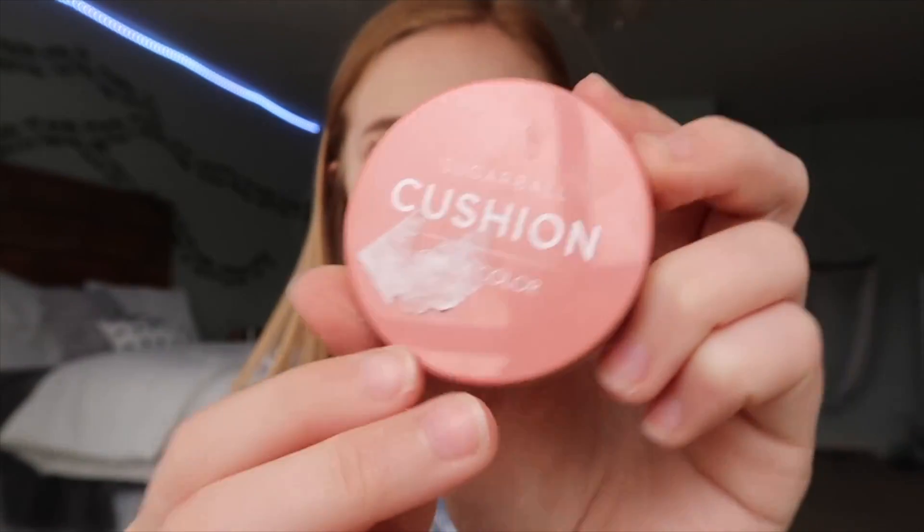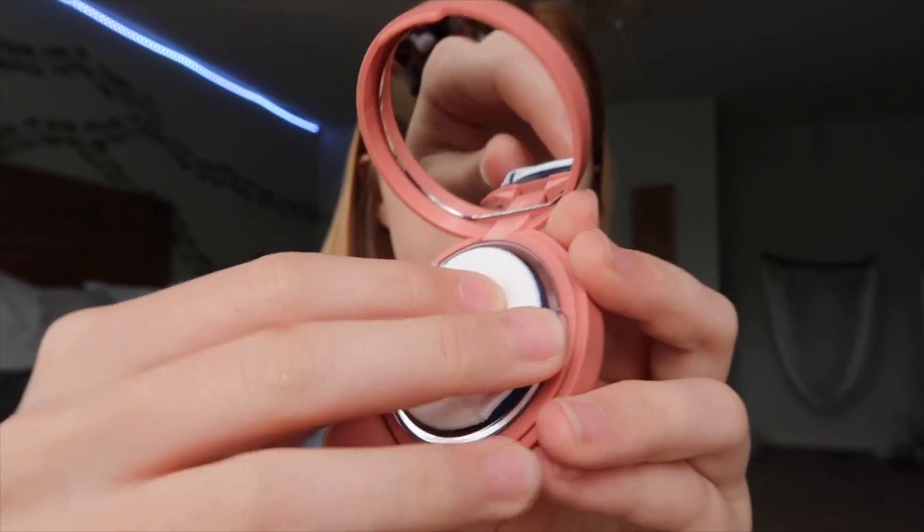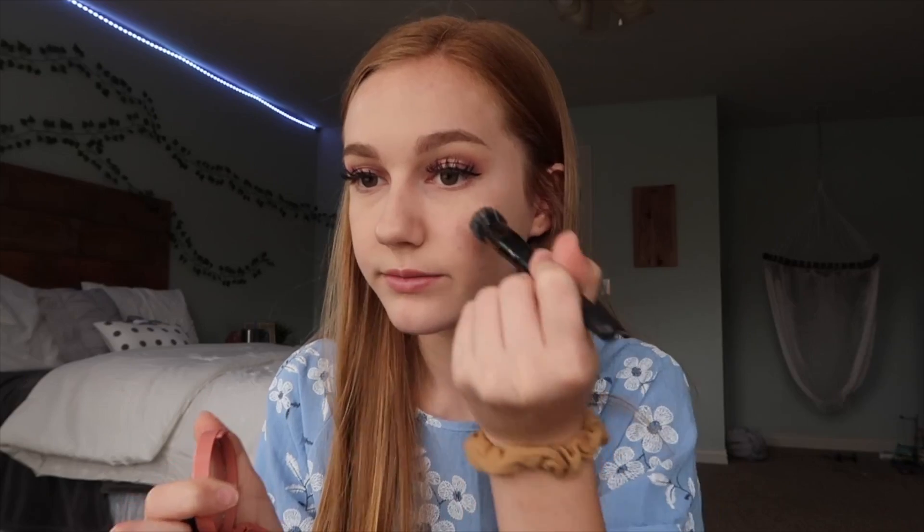Okay, concealer — just blend it out. I'm looking a little ghostly, so we're going to add some color to my face with this blush. This is the Sugar Bowl Cushion Cheek Color, and what I don't get is why it's called a cushion cheek color if it's just a cream — there's nothing cushion about that. Also, that is really pigmented. So I'm going to have to go in kind of light-handed with this. Oh gosh, that's a lot. Just going to even it out and hope for the best. It's not too bad once I blend it out.